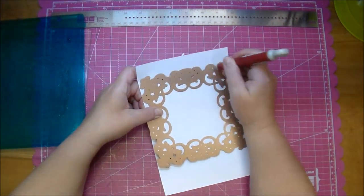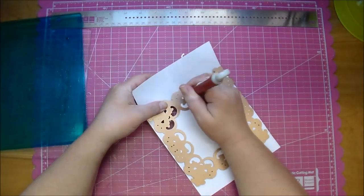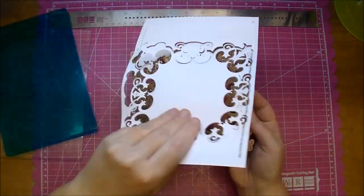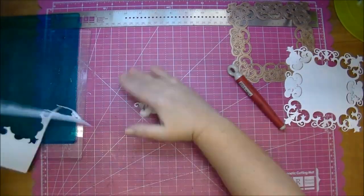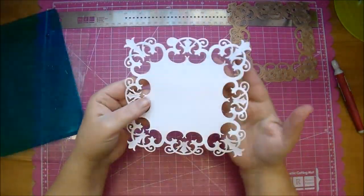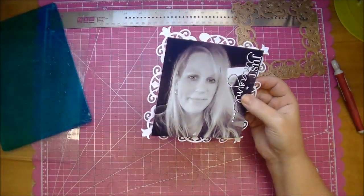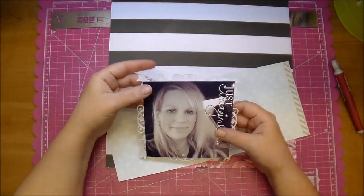I'm taking my time — I know it's sped up here quite a bit — releasing the paper from the die because you want to be careful not to rip it. And look how beautiful that is, I love that die. So instead of the mat that I cut for it, I'm going to be using that behind my photo.